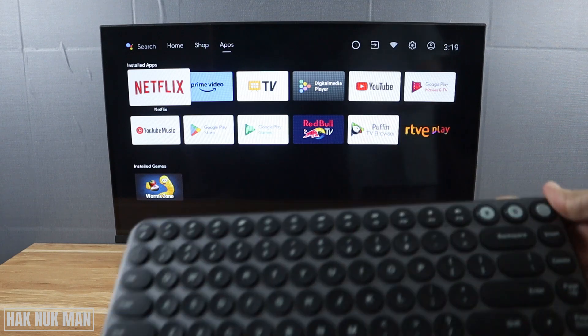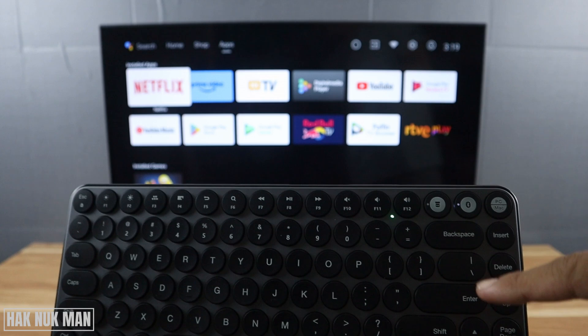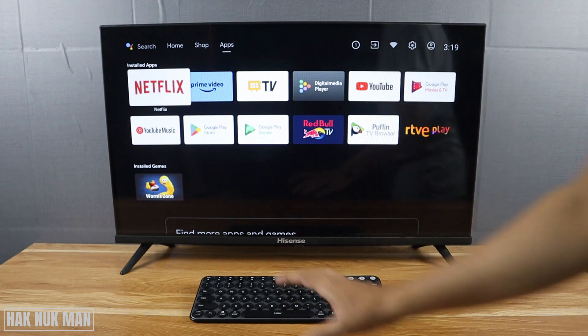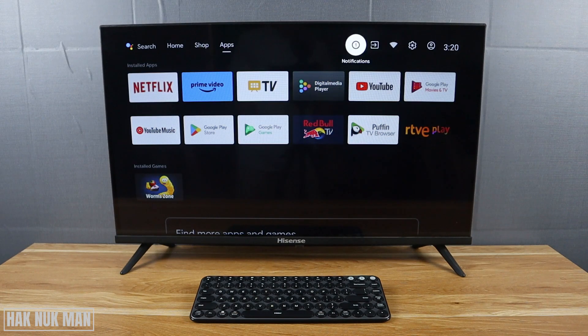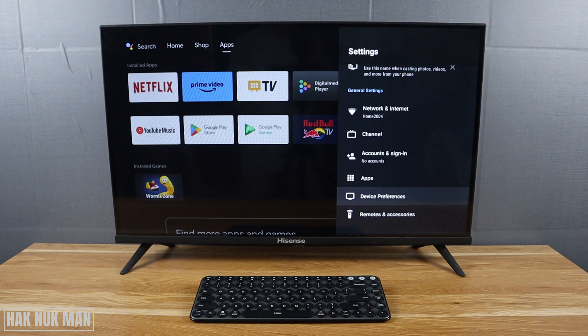First of all, on the keyboard you need to change it to the Bluetooth selection — now it's showing a green light. After that you need to hurry on the TV and go to TV settings before the Bluetooth disconnects.